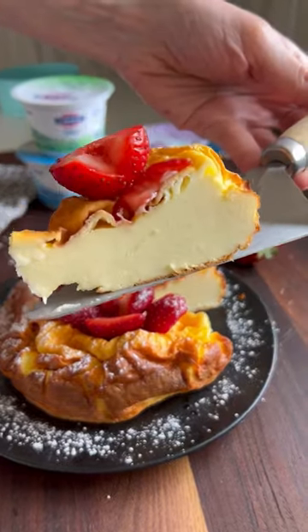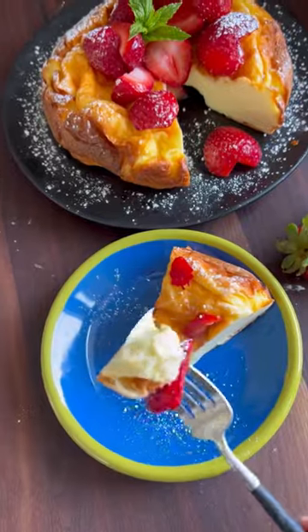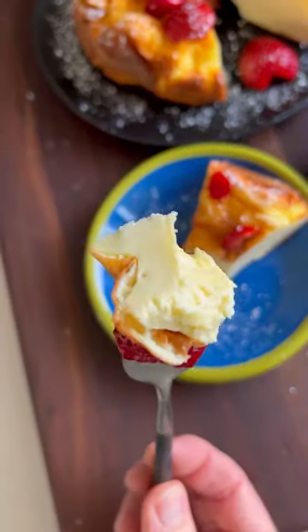If you haven't tried my three-ingredient Greek yogurt cake, you're missing out. Every time I post this, it goes viral — and for good reason.